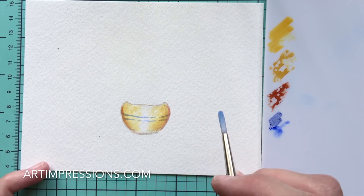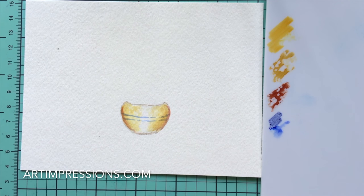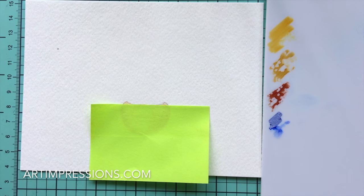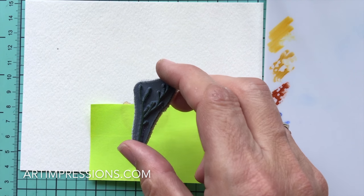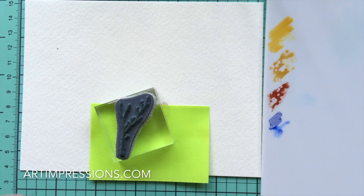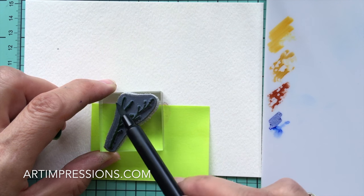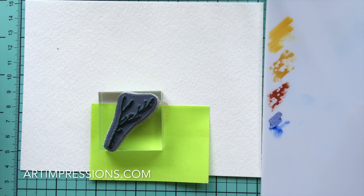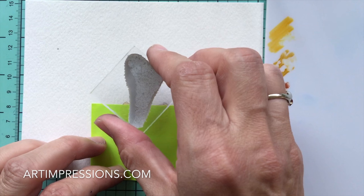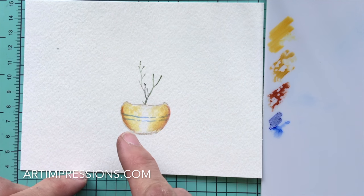The pot is done — that was easy. Now let's add the flowers and foliage inside. I'll use a Post-it note to cover the pot so I don't stamp over it. I'm going to ink the little branch — this is actually from the fall set but it's really versatile. I'll ink it in 72 green, then come back over the widest part with sepia, and just stamp it into the pot. Don't add any water to it yet — we'll do that later.